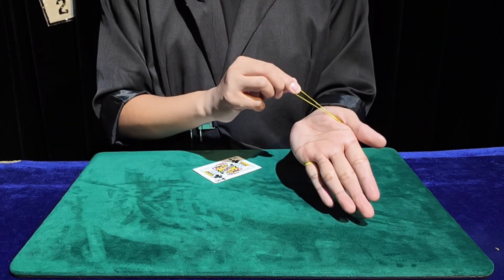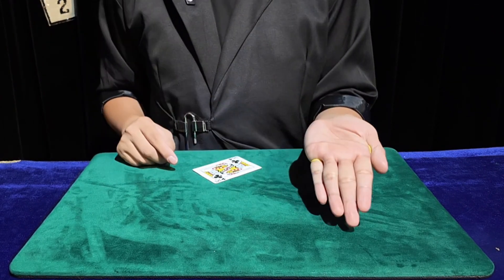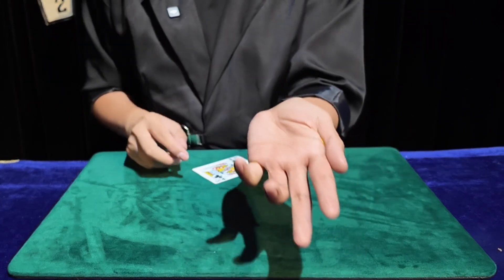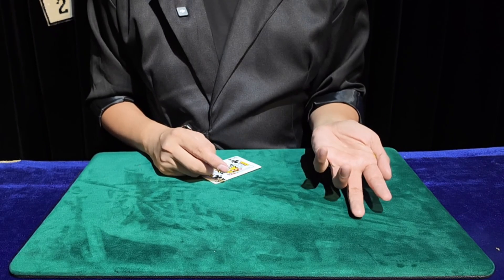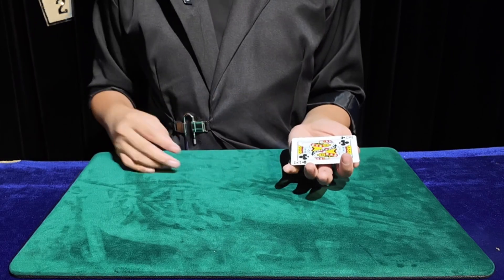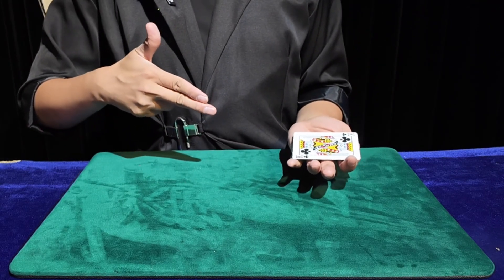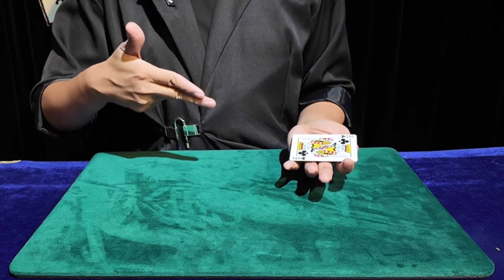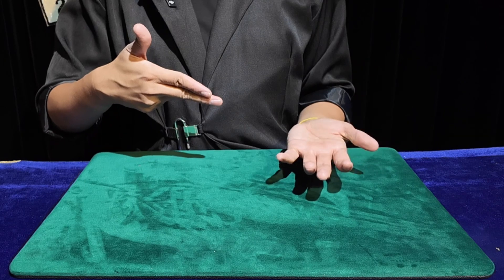From this side you can't see the rubber band. If we look at this position it will also be blocked by this finger. We can put a card on this position and do a ready-to-launch action. Ask the audience to do three, two, one — then relax the thumb and the card will immediately fly out.